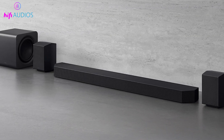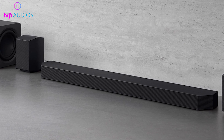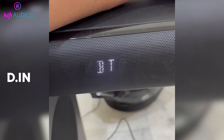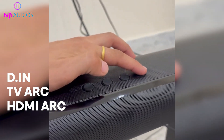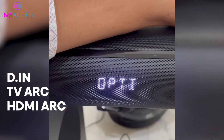Now we will set the soundbar to the correct input so it can receive sound from the TV. Take the soundbar remote and press the Source or Input button. Change the input to D.IN TV ARC or HDMI ARC, depending on the option your soundbar shows on its display.